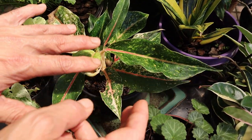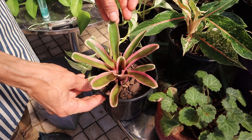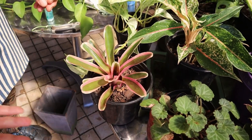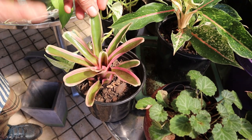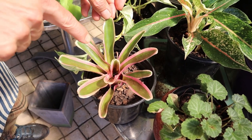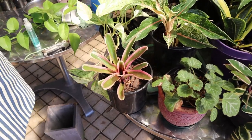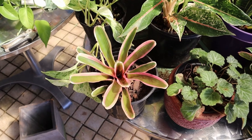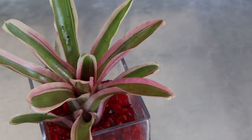Aglaonemas are also terribly easy to grow and are hardly going to give you any problems indoors. With a huge variety of Bromeliads, from the miniatures to the huge, you can find one to suit any area in your home and any light conditions you have. A lot of people have the problem of thinking Bromeliads will produce mosquitoes — this is very unlikely. The conditions in the vase aren't necessarily well-suited to the hatching of mosquito larvae, and invariably they die before they even hatch out. This is basically a housewives' tale.